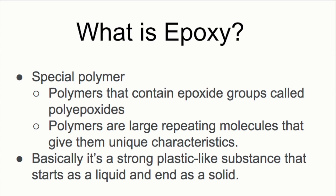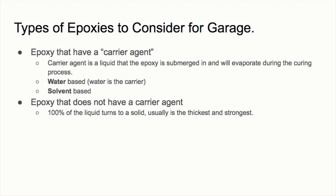Epoxy is basically a special kind of polymer containing epoxide groups — poly-epoxides — hence the name. Polymers are large molecules that repeat and cross-link, giving epoxy its durability. Think of it as a strong plastic-like substance that starts as a liquid and ends as a strong solid. You can separate epoxies into two groups: those with a carrier agent and those without. The carrier — water or solvent — evaporates during curing. Then there's 100% solids, where nothing evaporates.